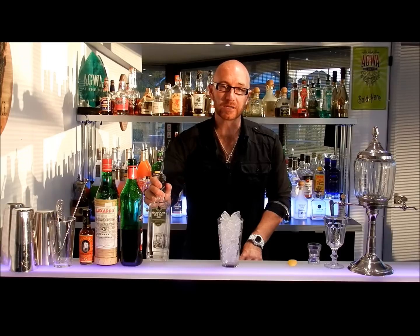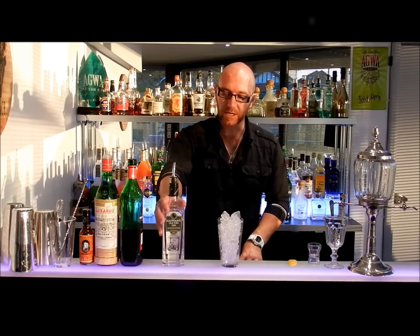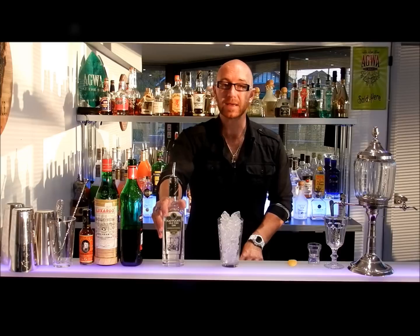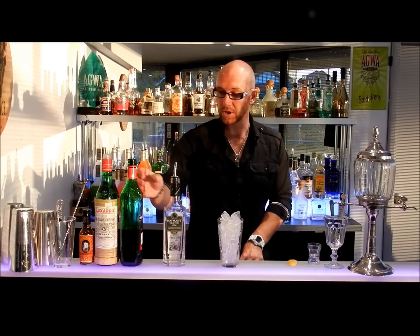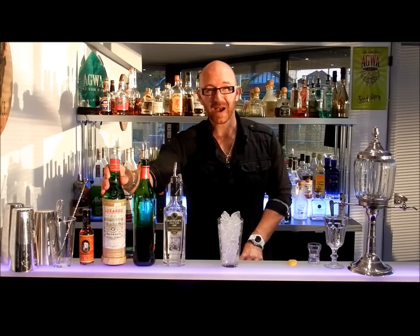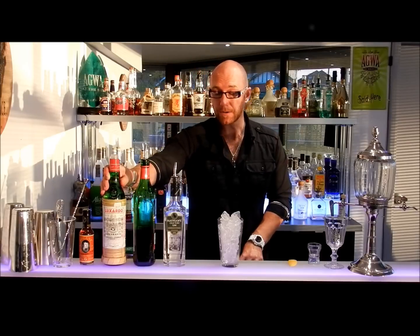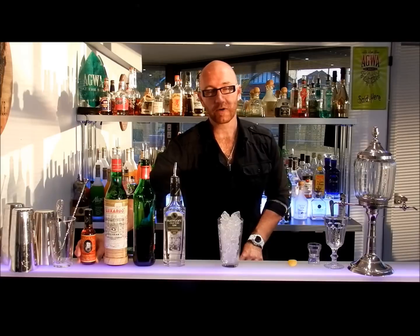The classic style of gin at the time was an Old Tom style gin, which is slightly sweeter, and Hayman's have an amazing Old Tom — probably the best that's available. We're going to be using Hayman's Old Tom Gin, some sweet vermouth, some Luxardo maraschino liqueur, which is a cherry-based liqueur, and some Regan's Orange Bitters.